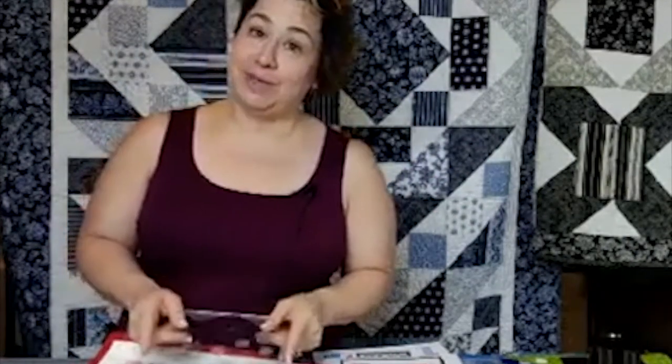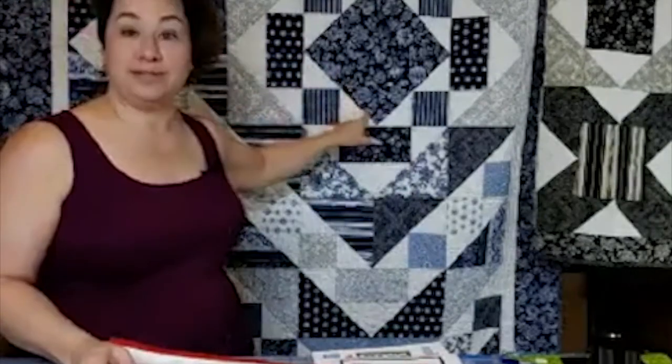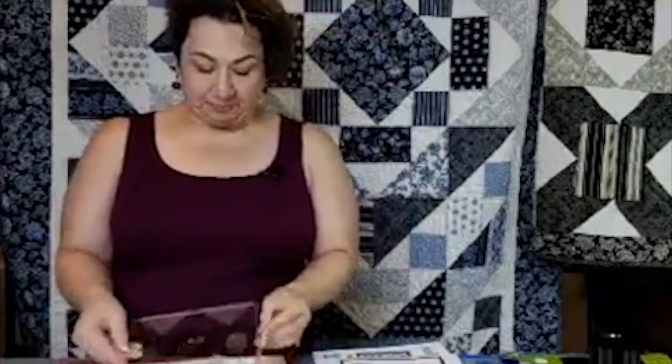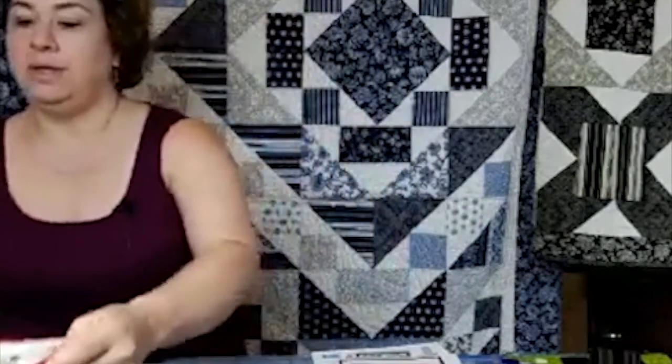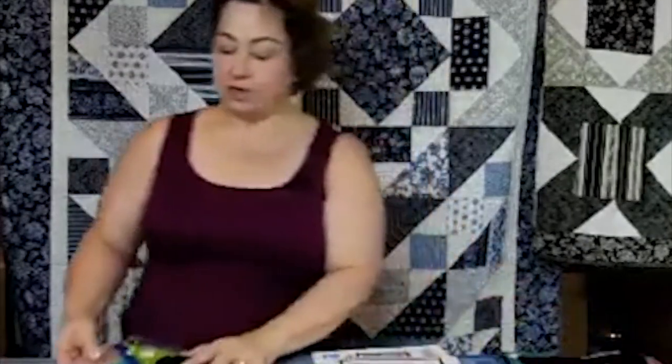That's what started my passion with the Cat's Cradle ruler, because this was the ruler where I realized you didn't have to cut any triangles to make a block that actually has three triangles in it. I kept using it for all the small things up to four inches, and then the next year they came out with the Cat's Cradle Extra Large, which is the ruler we're using for this project. Today I'm going to go over cutting and how to organize yourself for the sew-along.